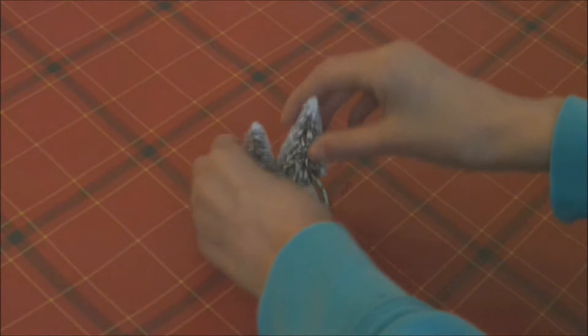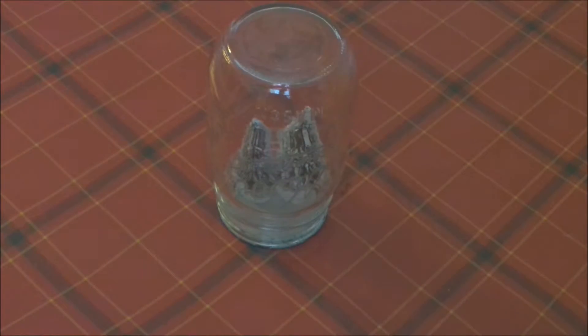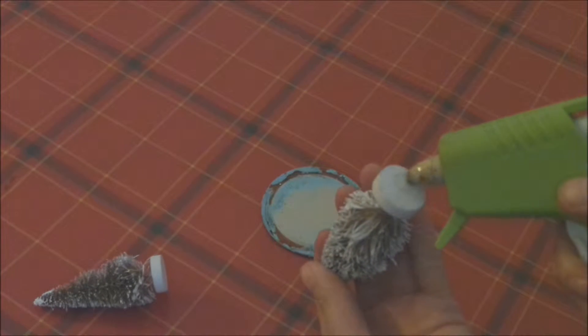What you're going to do is open your jar up. With the lid open, place the figurines on the lid. Make sure that the jar can still fit. Take your hot glue gun, glue on your figurines, and put it on the lid.